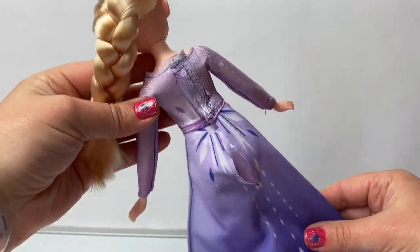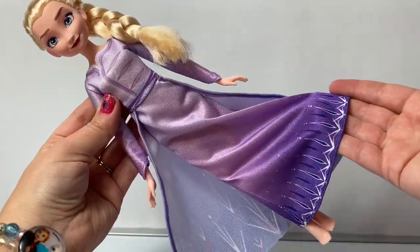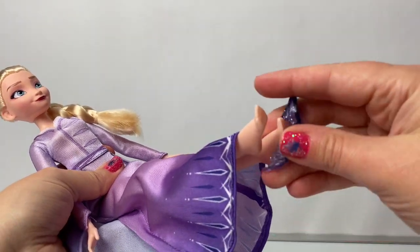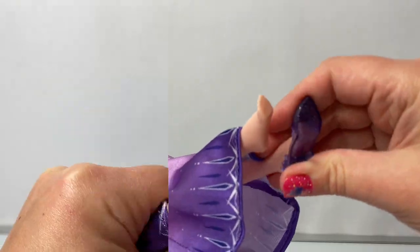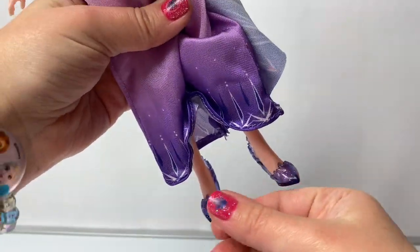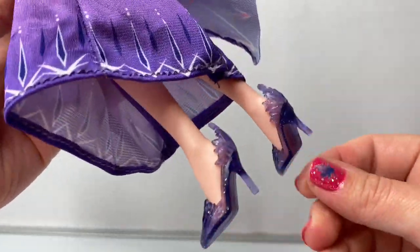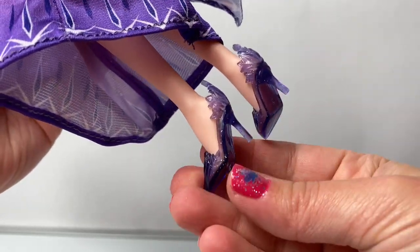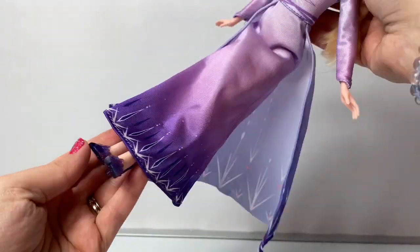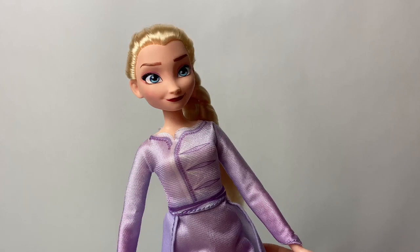Very pretty! This is a beautiful dress for Queen Elsa! Let's not forget these beautiful purple high heels. You have to kind of work to get these on her toes, but once they're on, they fit snug! Look how gorgeous these are — I just love these high heels! And they look perfect with her purple dress now that she has on her purple high heels!